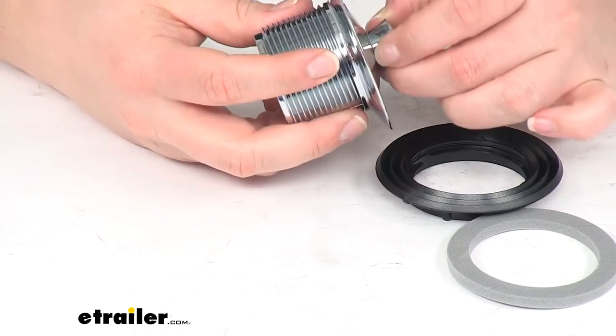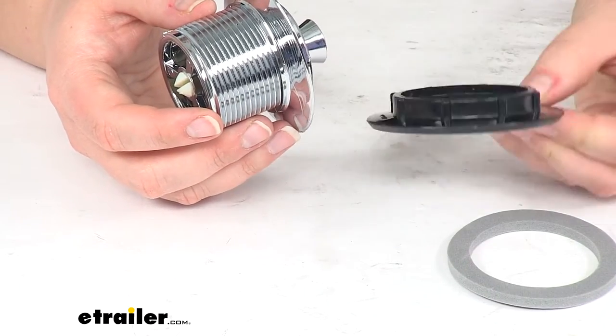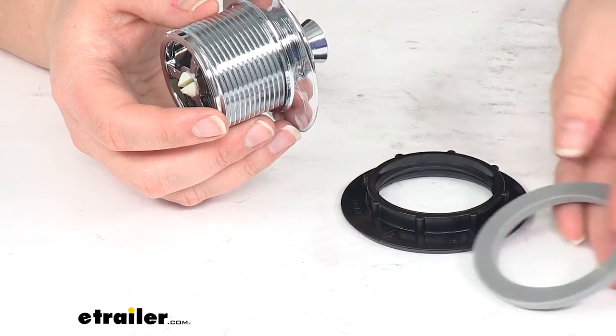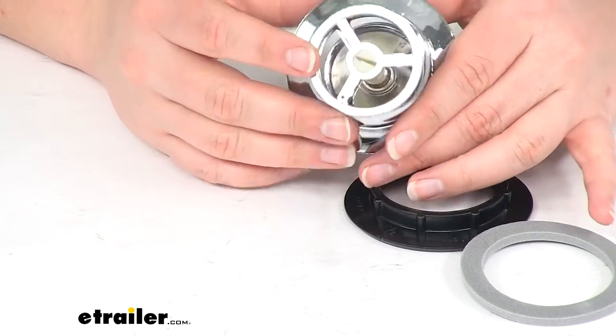It does have a nice chrome finish, so it looks pretty nice. It comes with the lock ring or lock nut and also a foam gasket to keep the water from seeping underneath the drain itself.